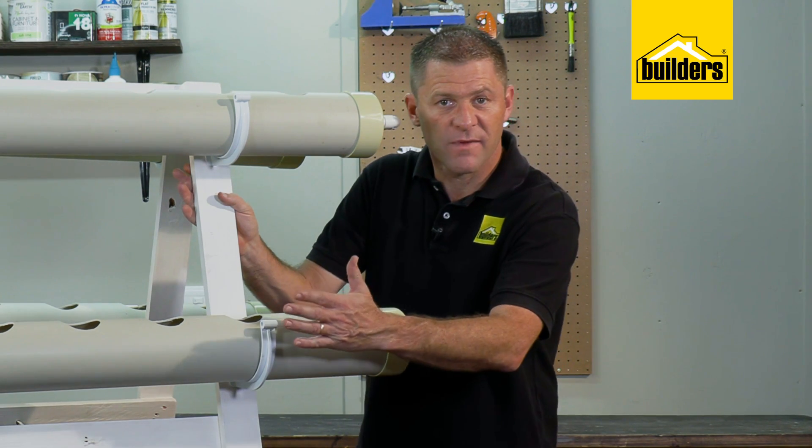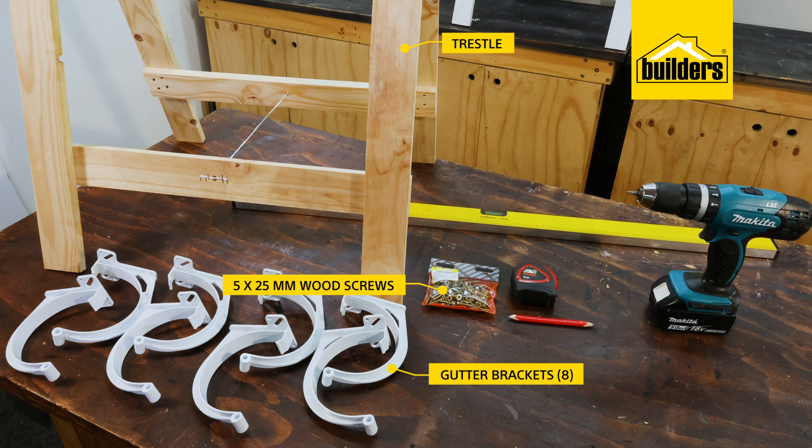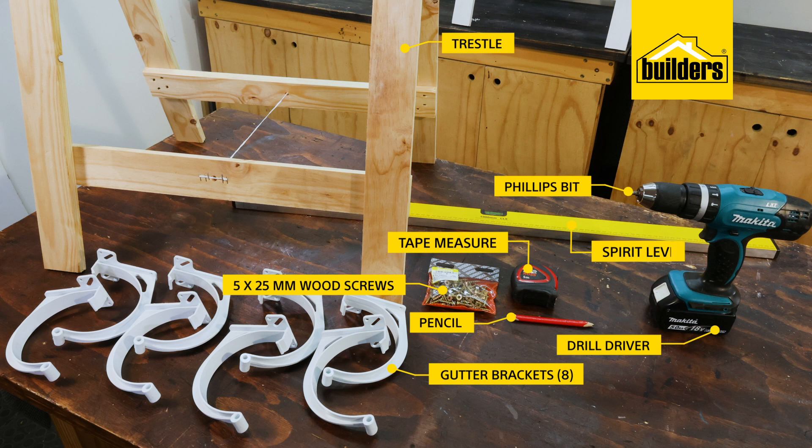Now let's start by making the structure — we need to mount the gutter brackets onto the trestle. For this you'll need a store-bought trestle, eight gutter brackets, a packet of 5 by 25 millimeter wood screws, a drill driver with a Phillips bit, tape measure, pencil, and a spirit level.